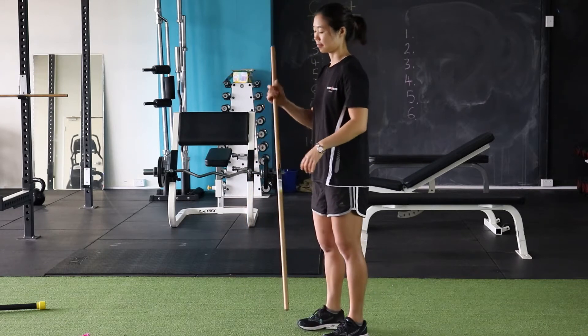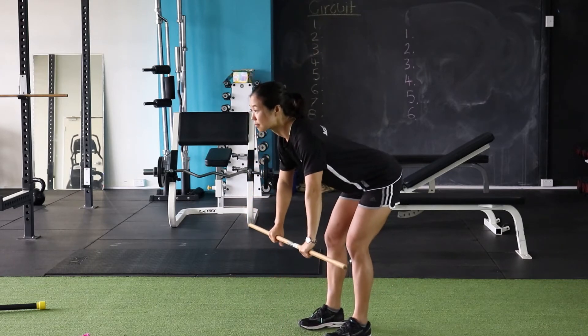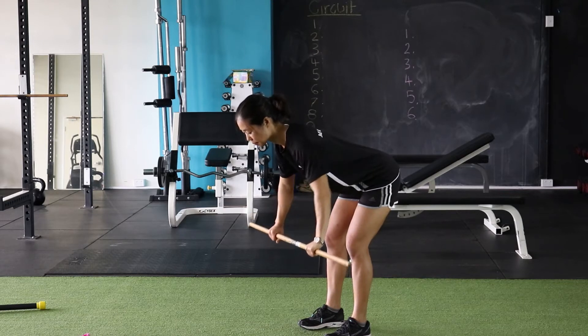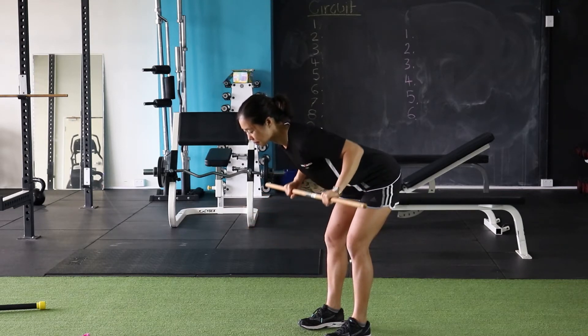Next exercise: bent over row. So with a nice straight back, hinging from the hips, soft knees, rowing up. With this one, to increase the tension and difficulty, you wanna try and pull the stick apart — utilizing a bit of shoulders and your grip strength as well for that one.